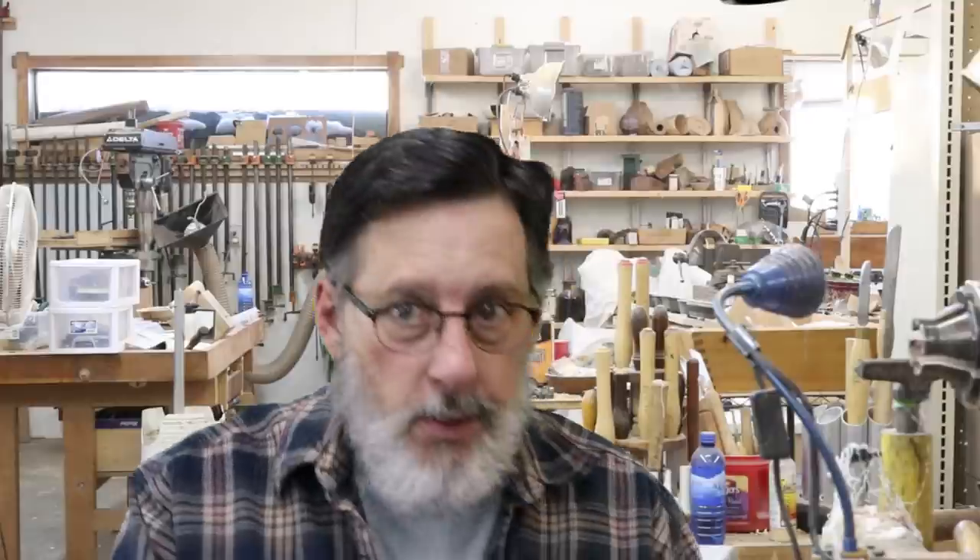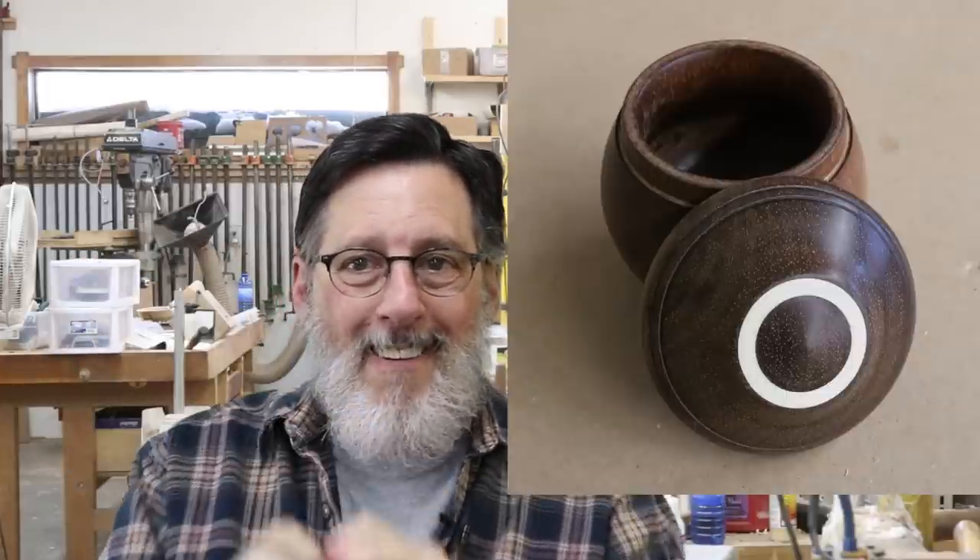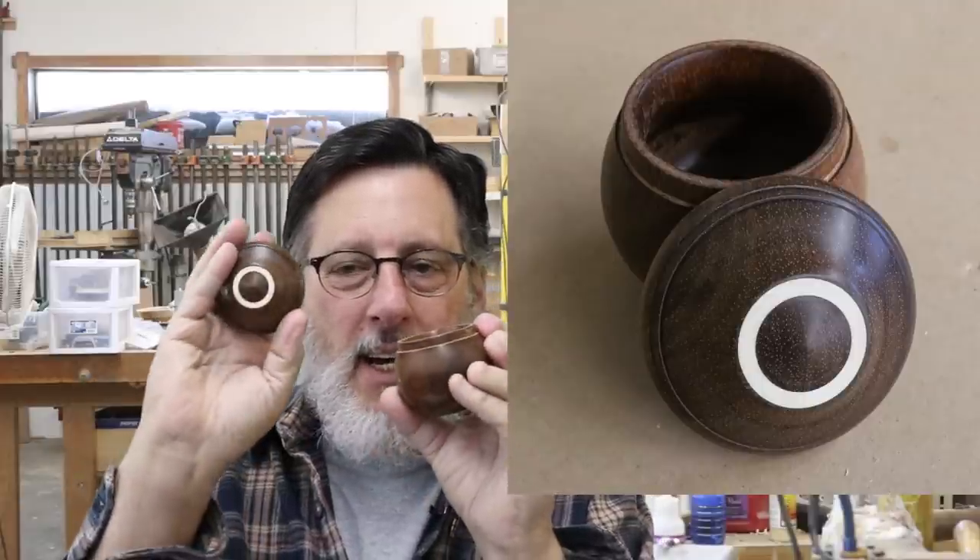I'm going to talk about two or three videos I've done recently. One of them is on a double insert, and here is the particular piece right here. It's a little box with a tight fit, and I've got a Holly insert in there. I think that came out pretty good. Just FYI, I sell a lot of stuff on Etsy — you can find me under Montana Woodturner on Etsy, free shipping. This will be something that will be on there along with a lot of other projects.